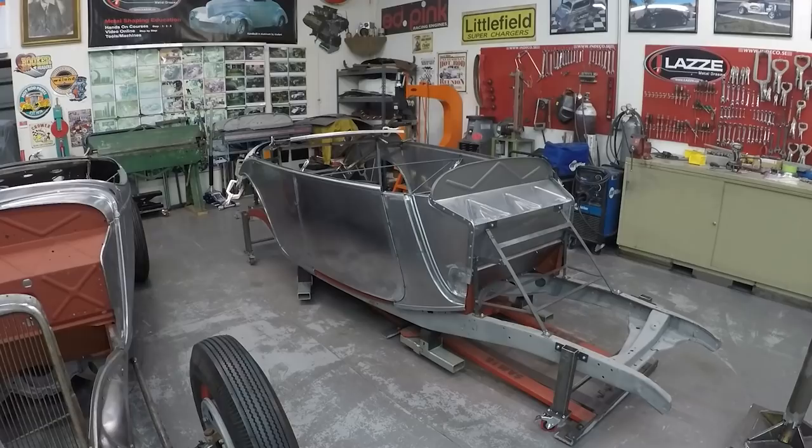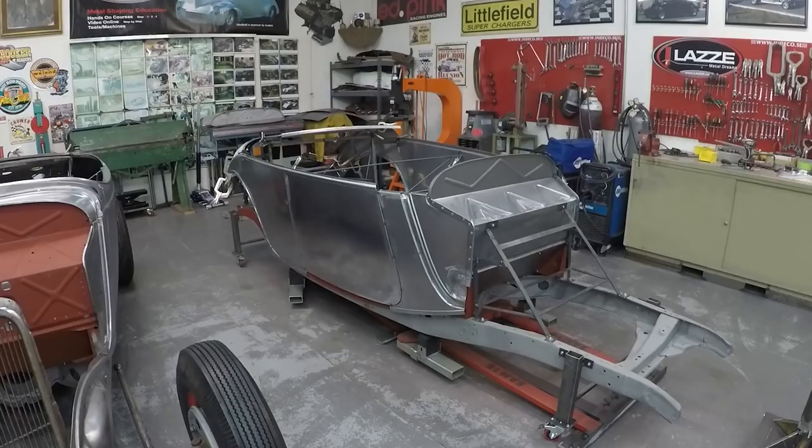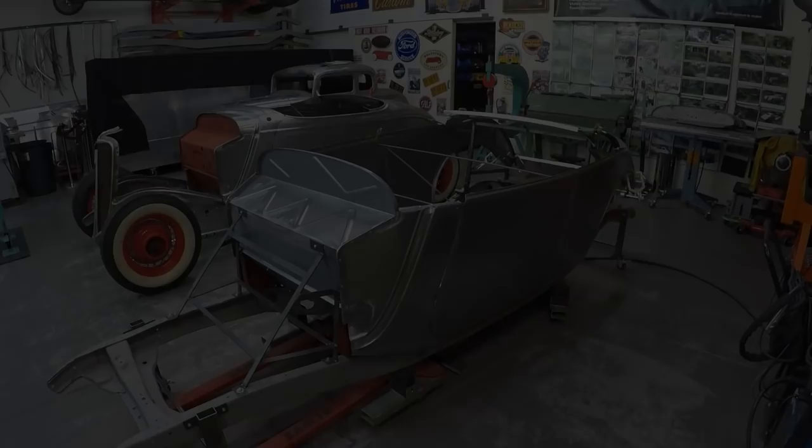Here you can see what we've done so far — this is Thursday with one more day to go. The cowl sides are there, the doors are there. We're missing the top of the door, which will be done on Friday. The rear quarter panel is there, and I'm going to film the back as well.